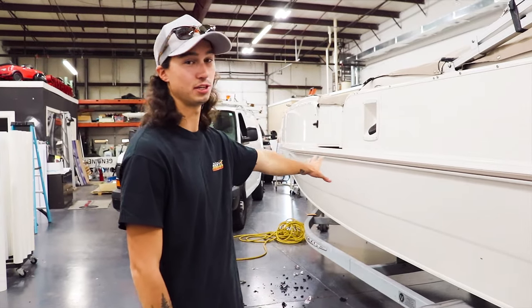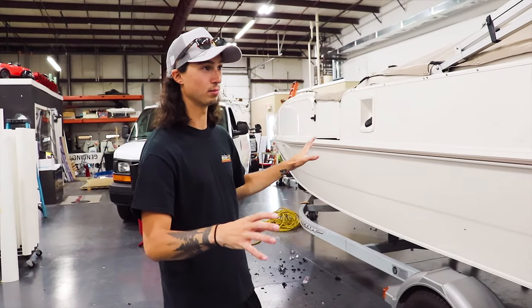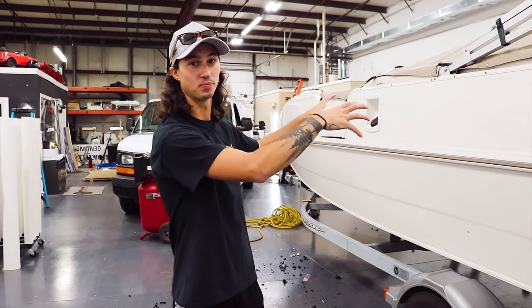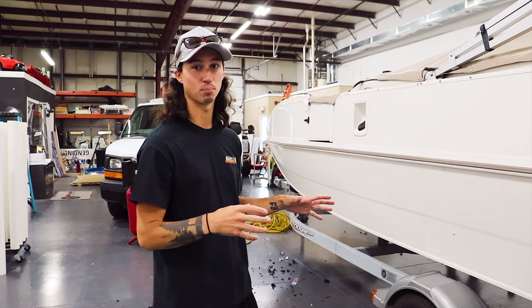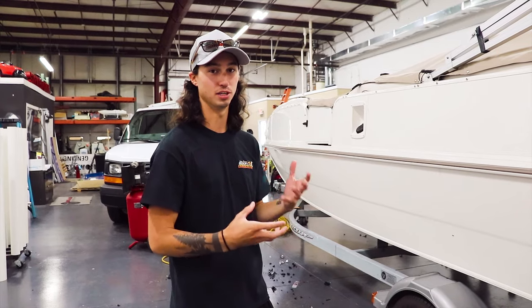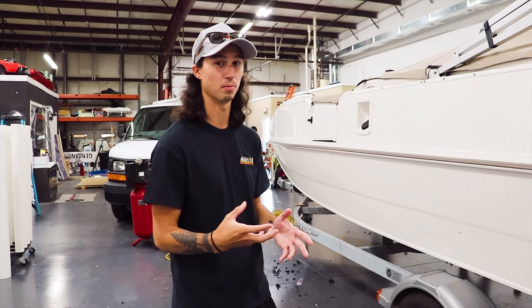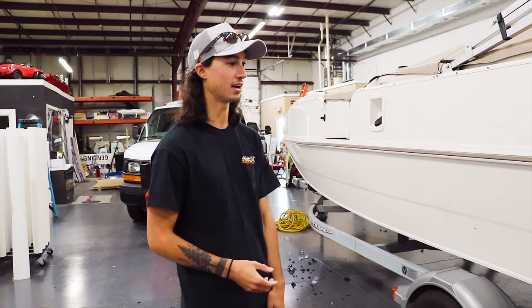All right guys, so they got this whole side stripped off — they got all the stickers completely off this one, literally everything removed off this side. The other side, they're almost done with. Then they're going to finish that side and they're going to have to get everything printed. So this is definitely going to be a two-day process — we're not going to get it done today, but we're going to continue right in tomorrow. You guys probably won't even skip a beat, but I'm not really sure what the next step is — I'm just kind of here for the tag along, helping speed up the process.